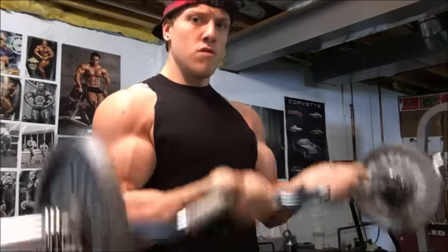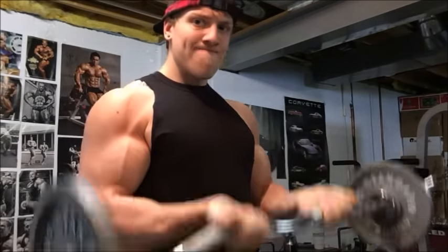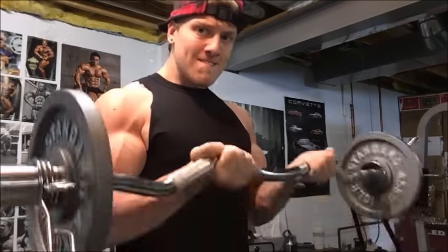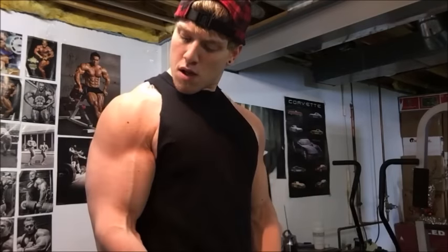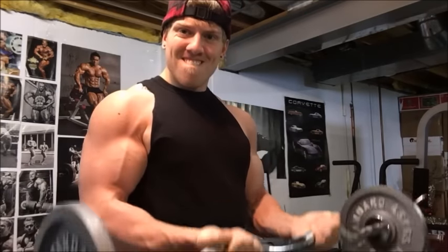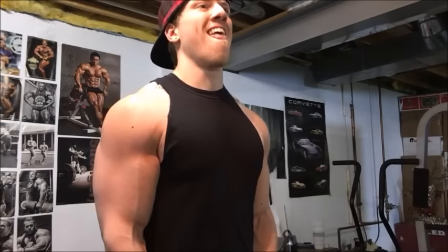I like to hit those immediate alterations in grip with no rest in between, trying to hit the muscle while it's already got blood squeezed in there. I really try to emphasize the pump on my arm workouts.